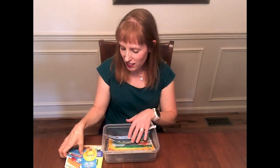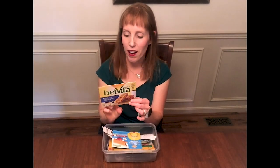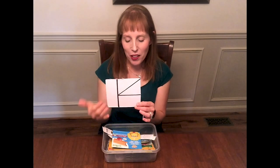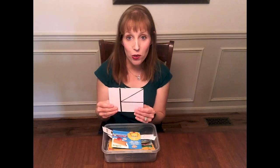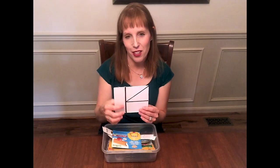Today's activity is going to be about cutting. On the back of this Velveeta box I went ahead and drew some darkened lines for a child to cut on. You could make this easier or harder depending on how intricate the design is, but at first, as your preschooler is learning how to cut, simple, straight, thick lines is going to be easiest.